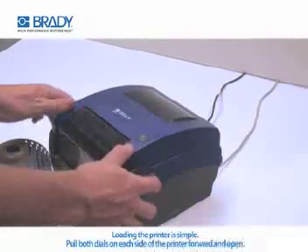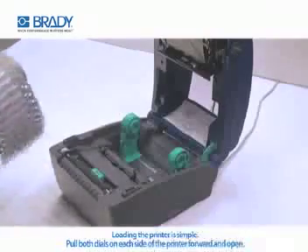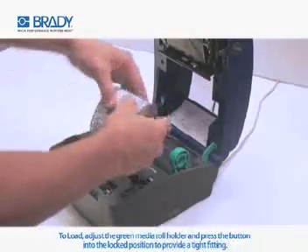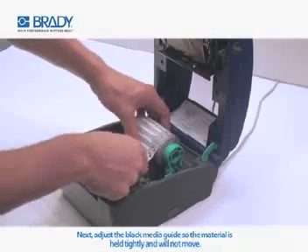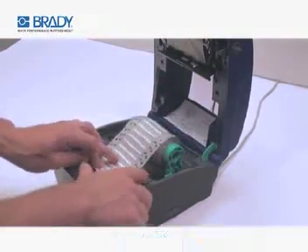Loading the printer is simple. To begin, pull both dials on each side of the printer forward and open the top of the printer until you hear a click. To load, adjust the green media roll holder and press the button into the locked position to provide a tight fitting. Next, adjust the black media guides so the material is held tightly and will not move.